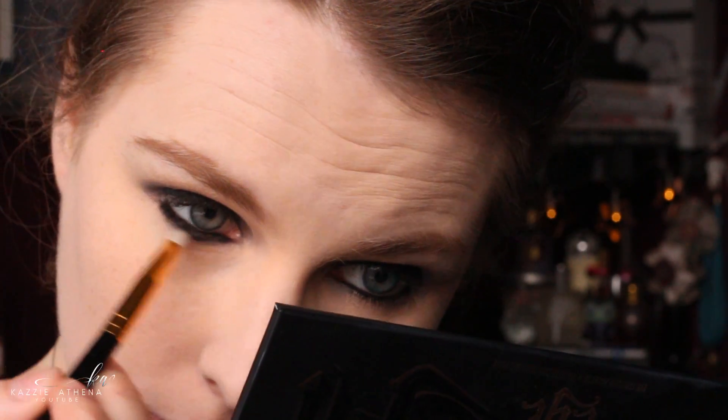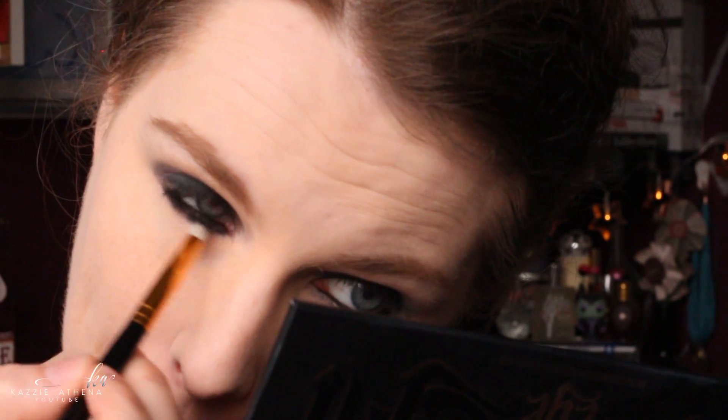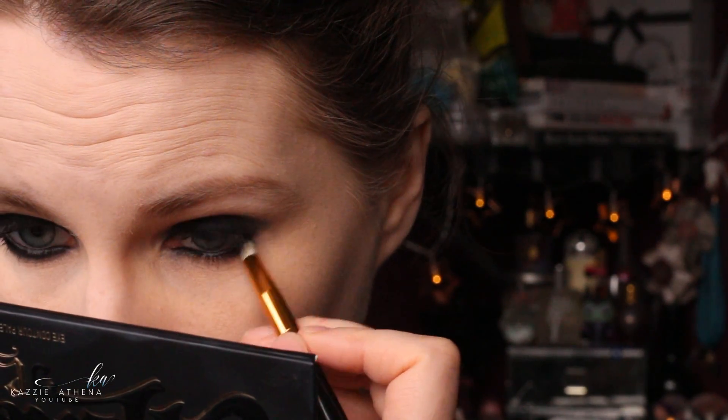That's what I love about the Charlotte Tilbury pencil — it is so blendable and creamy. But you don't have to use it; this is just what I used.